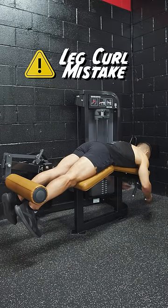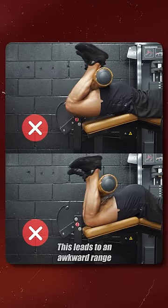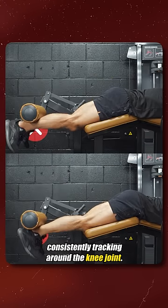One simple but common leg curling mistake is not directly lining up the knees with the pivot point on the machine. This leads to an awkward range of motion like you see here, since the path of the resistance won't be consistently tracking around the knee joint.